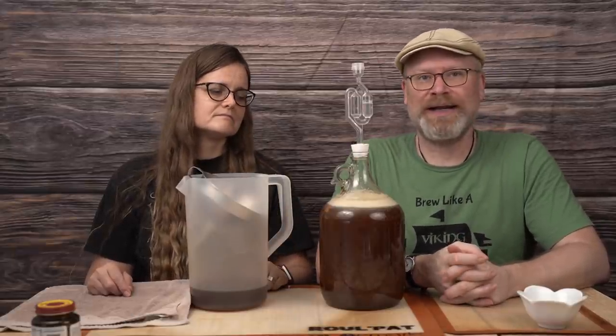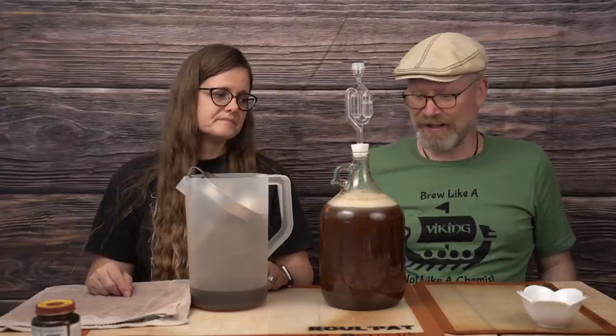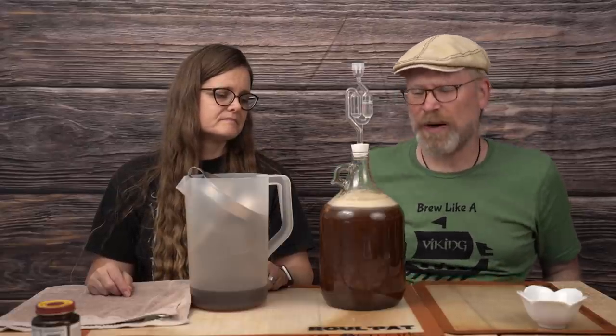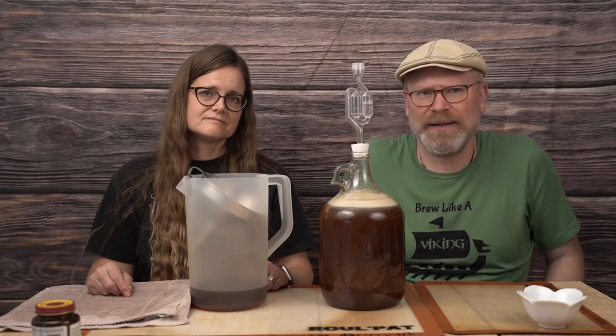What's going to happen next is this is going to go under the desk or in an area of fermentation somewhere in our house, because they're starting to become numerous and varied. It'll sit for probably two to three weeks — it's a mead, it'll need some time.